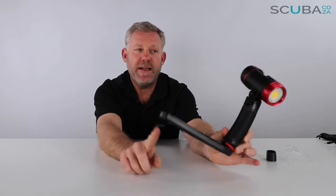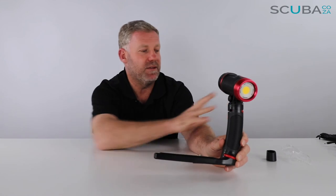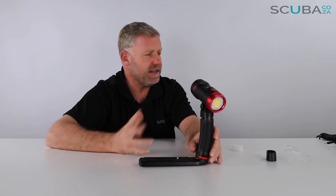So there is the review of the SeaLife Sea Dragon 2,500 lumen base tray with video light, which has the 120-degree angle, a rechargeable battery, and all the little bits and pieces that come with it including the additional o-rings. That's quite an in-depth review — lights and cameras, the guys really want to know their info, so there's your full breakdown on that.